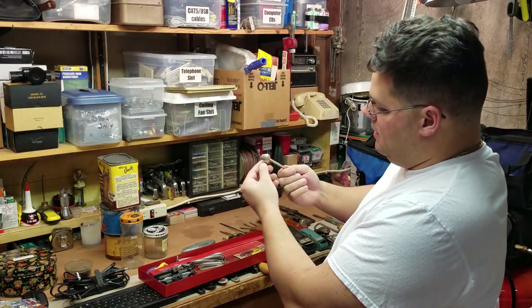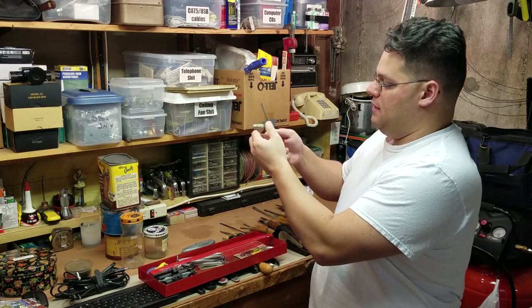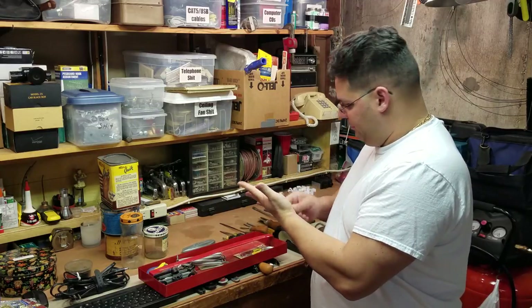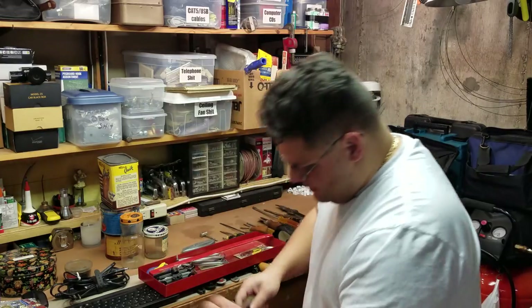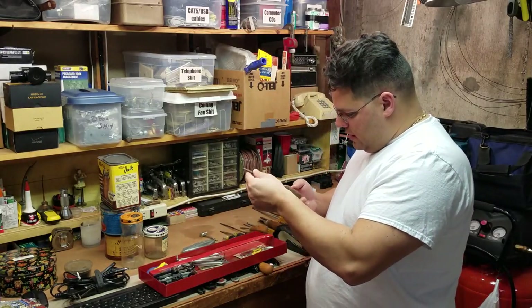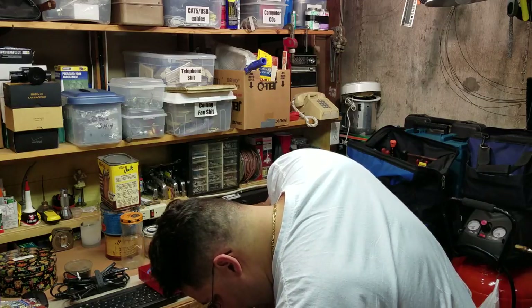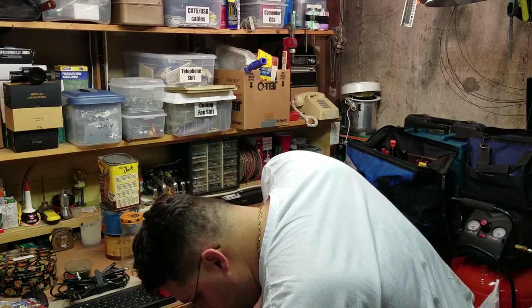Look at this little hammer — it has a groove, so it fit in something like this. Notice that nothing is made in Taiwan. That other red thing must be at my father's house, which is fine.